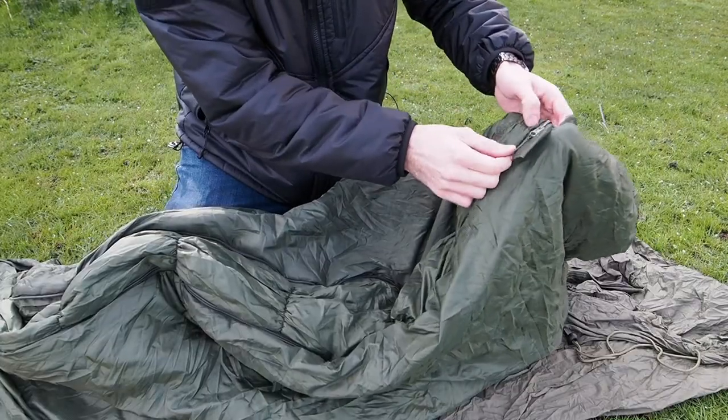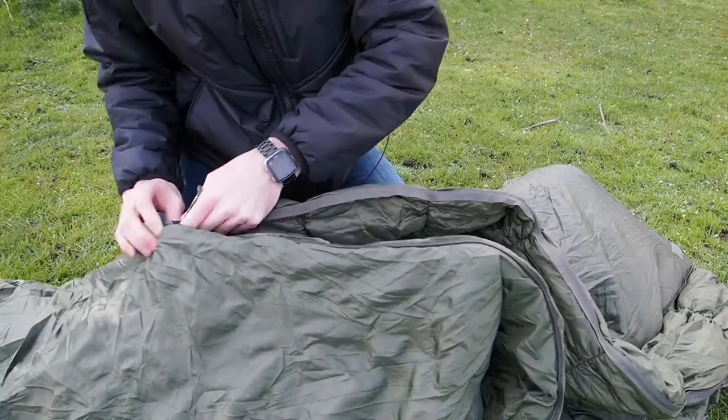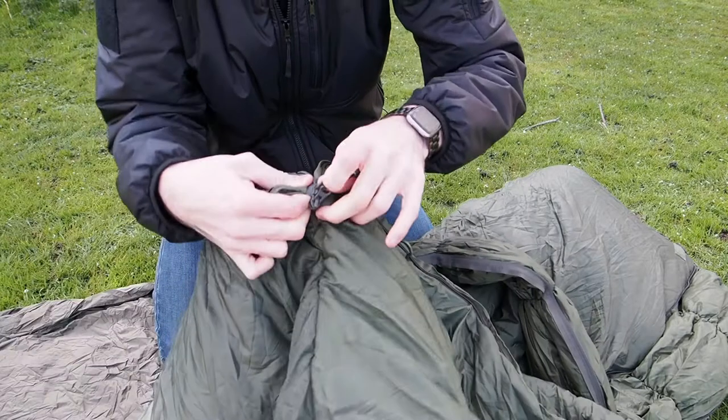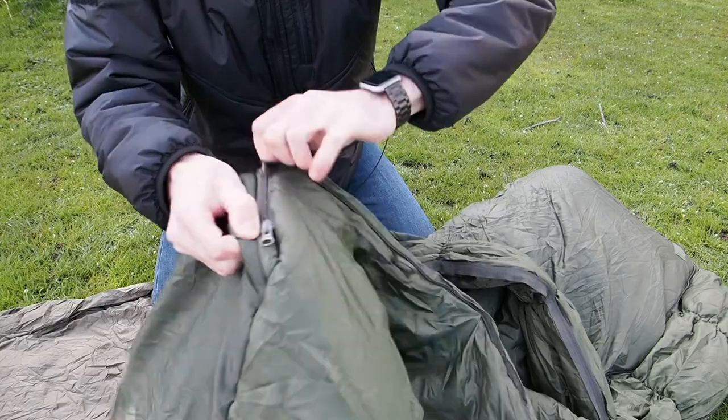To put the expansion panel away, simply do the reverse by unzipping the full length again, tucking it inside and going back towards the main zipper.